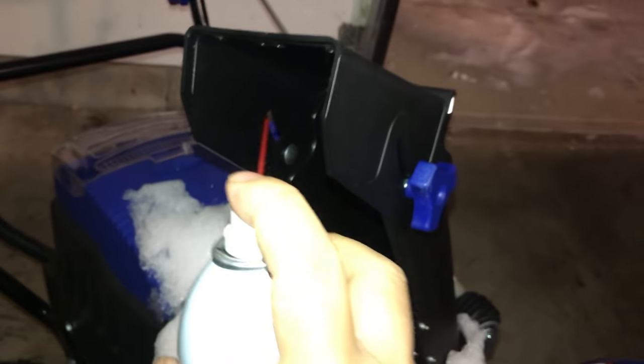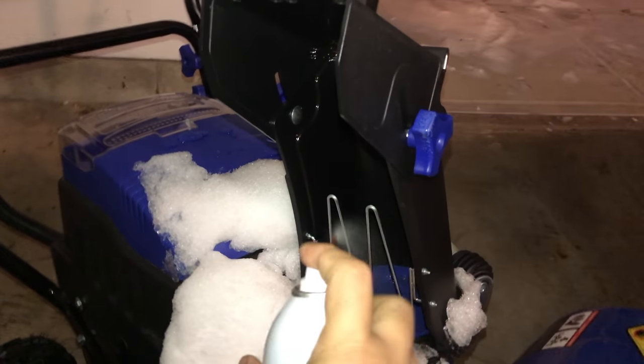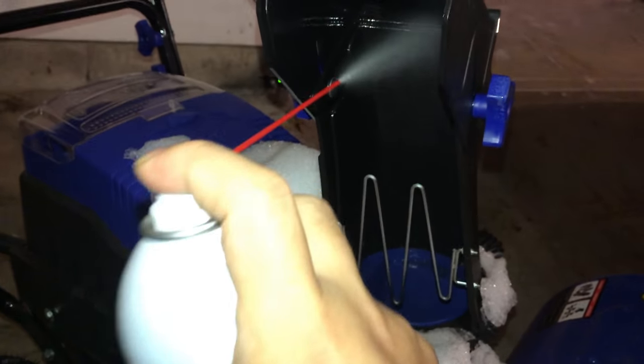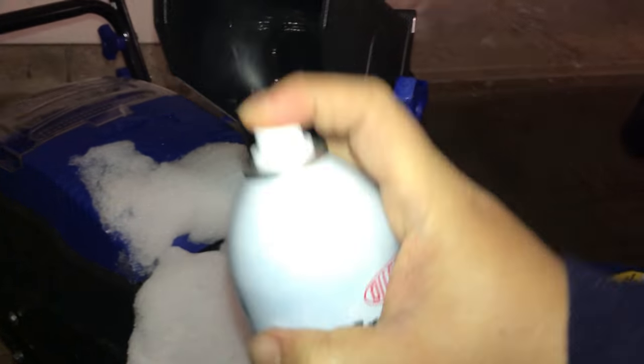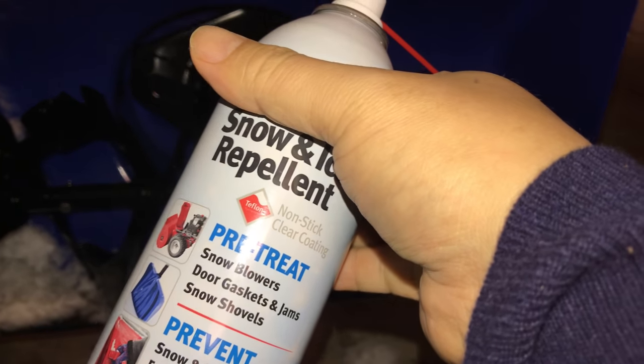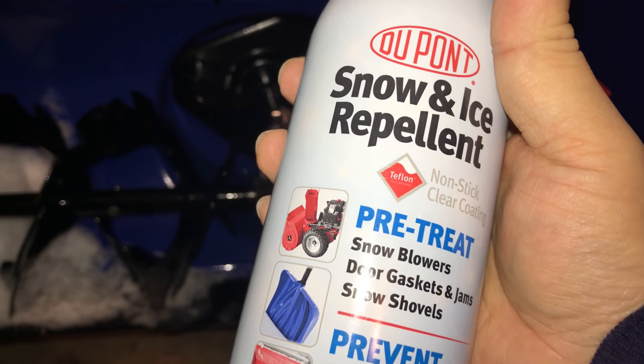You can easily do the chute here too. I've seen people say that they've noticed it shoots the snow further when you have your chute nice and lubed up. I don't have enough snow right now to snow blow anything in particular, but I think the next time I take it out, hopefully this will be throwing snow like it's its job — which, FYI, it is its job. Check it out — I'll put a link in the description. DuPont snow and ice repellent. Peter Von Panda out.